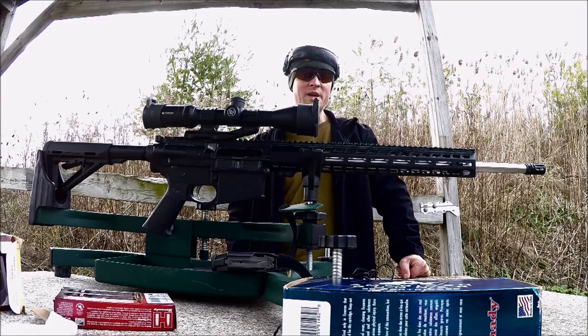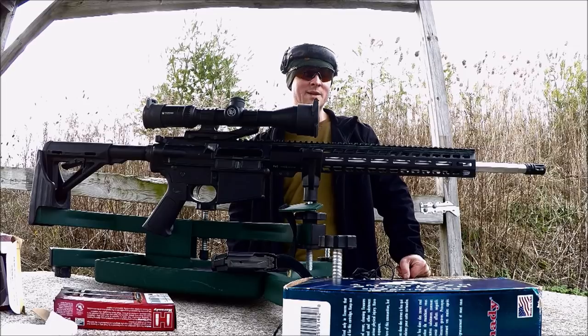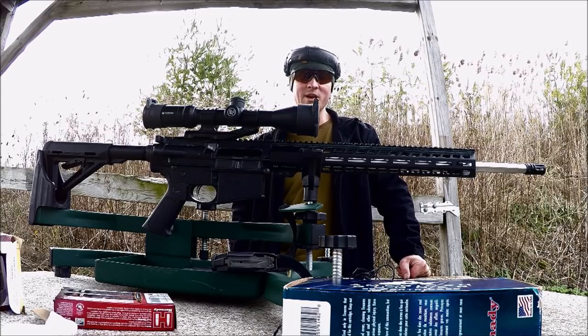All right, today we're out at the range. We're going to shoot the PA-65. This is an AR-10 chambered for 6.5 Creedmoor from Palmetto State Armory.